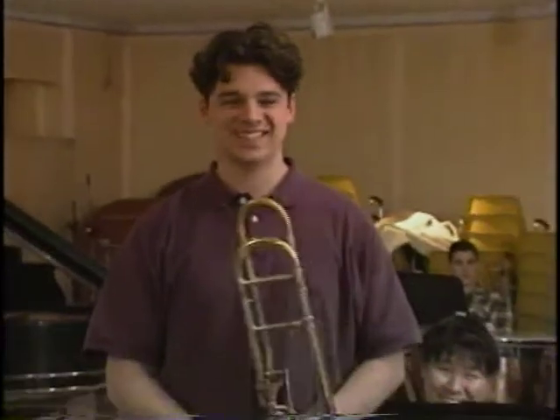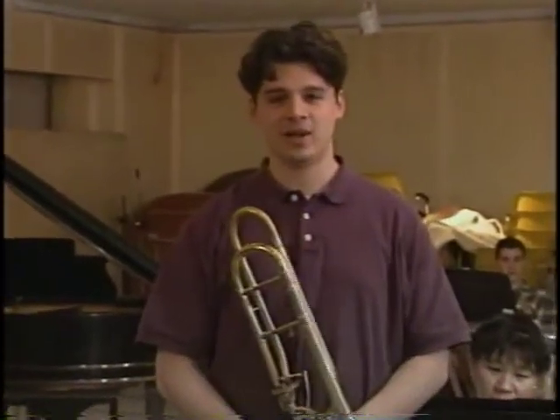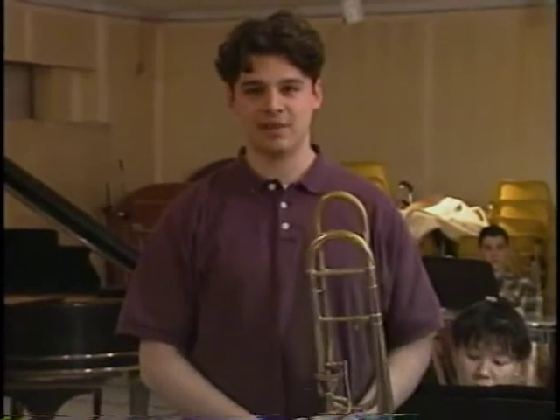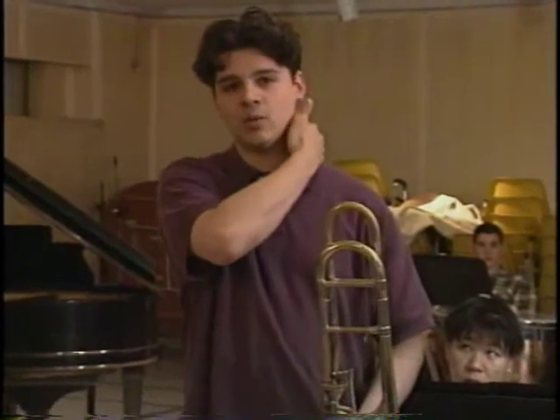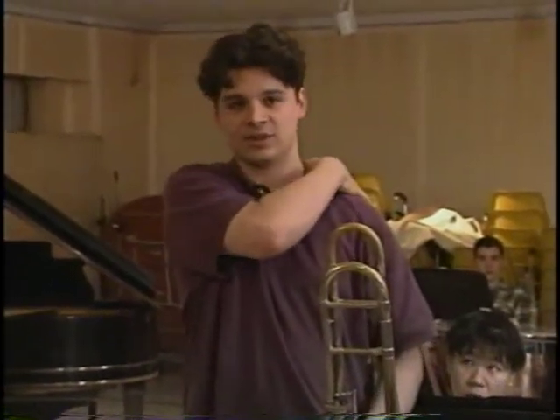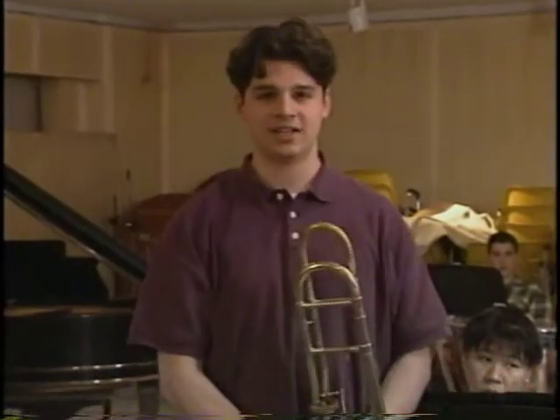I'm Matthew Joby. I'm 20 years old. I'm a trombonist. I find that when I practice for extended periods of time, maybe three or four hours at a time, I'll begin to have no warmth in my neck or my shoulder at all. It's like ice cold, like there's no circulation there. And then the muscles tend to get tight.